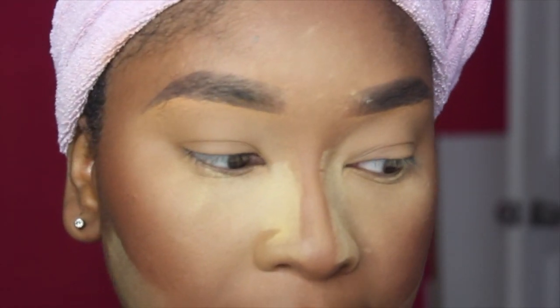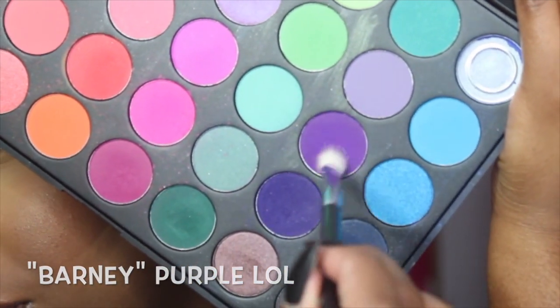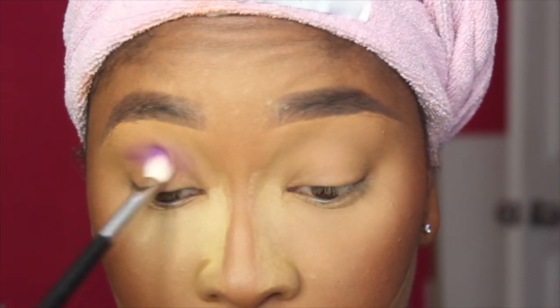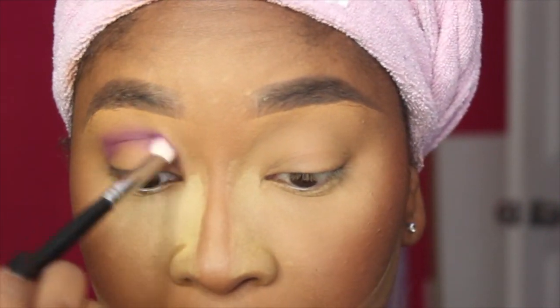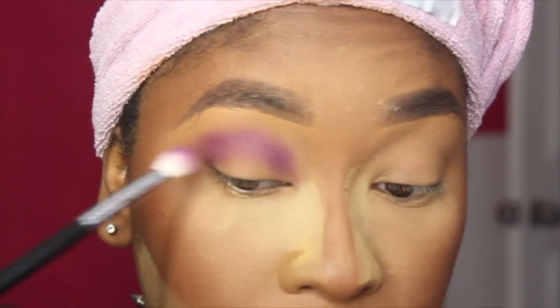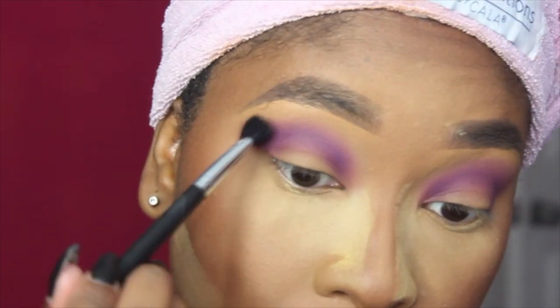So like I said, I'm going to use primarily the purple shades in this palette. The first shade I'm going to go into is this Barney purple right here. These shades don't have names, but it's just that Barney purple. I'm using a Morphe M433 brush and I'm just going to apply this to my crease, winging it out just lightly with whatever is left on the brush. It's okay if the edges are a little rough — I'm going to take a clean Morphe M503 brush and go right over that to smooth it out a little.